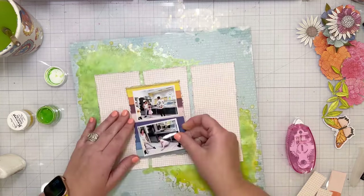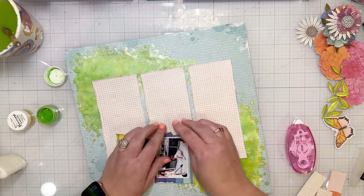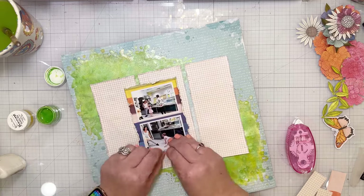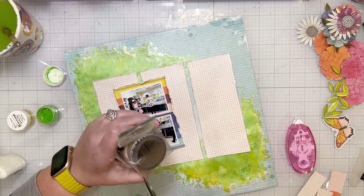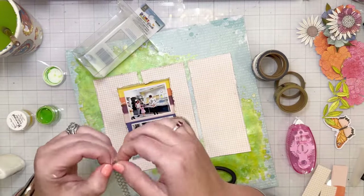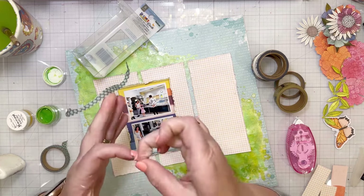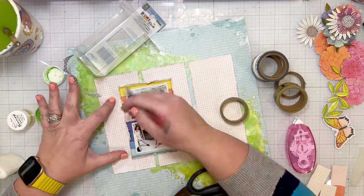That striped paper has a lot of the colors I'm going to be using with the flowers. I love those colorful stripes and they're not overwhelming on the final layout — you only see parts of that matting — but it does add a pop of color, which I love, because I am using neutrals on the background with that grid paper, and neutrals are not usually my thing. So I have to pop it up with color somehow.